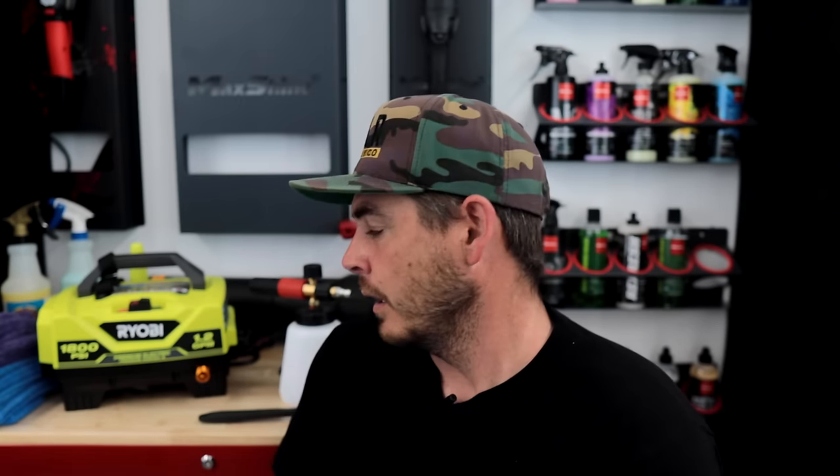One of the most important things about your pressure washer is its flow. 1800 PSI is totally fine — I adjust the nozzles to reduce the pressure. I typically like to run between 1,000 and 1,200 PSI and then get as much GPM (gallons per minute) as possible. This unit is rated at 1800 PSI and 1.2 GPM, but by changing out the orifice of the nozzle to a larger one, it reduces the pressure down to about 1,000 PSI and I get around 1.4 GPM.